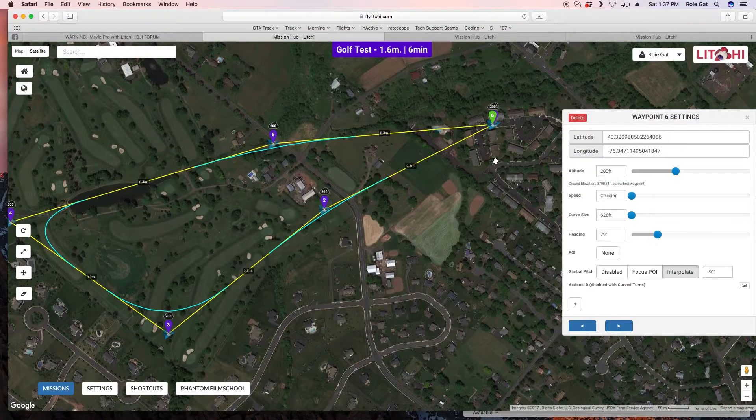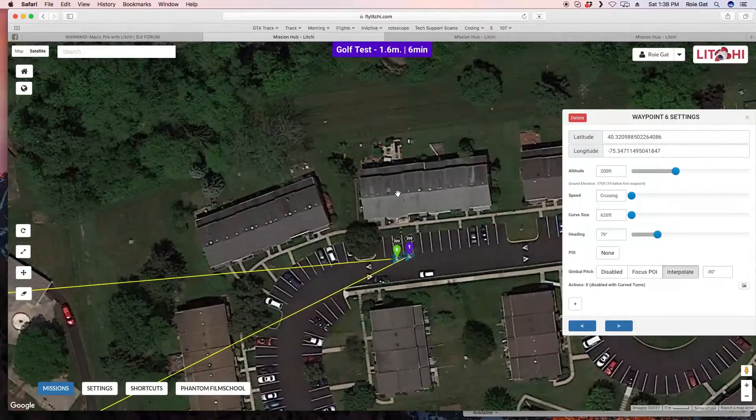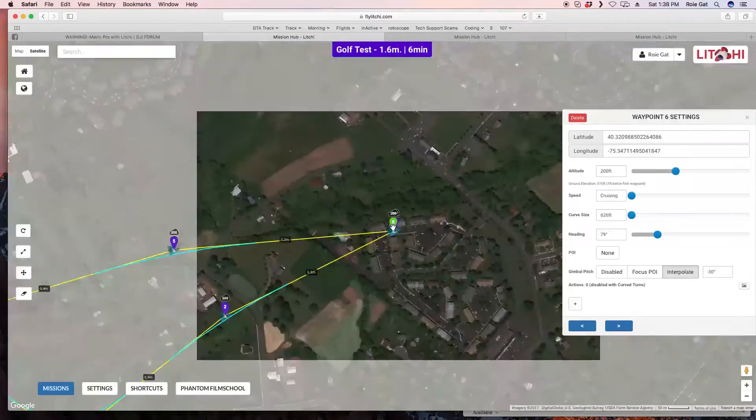Let's go into the Litchi Mission Hub, which is one of the reasons I really like Litchi — you can do everything on the website before you even go to the field. Usually a day or two before I go out, I'll program a couple of missions. Right now we're looking at a golf course right next to my house. I've lived here 12 years and never noticed it, but I spotted it while flying.